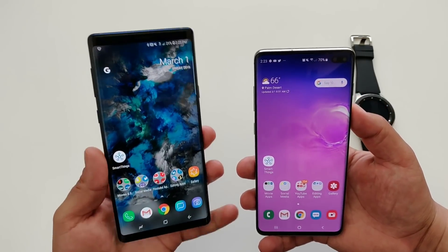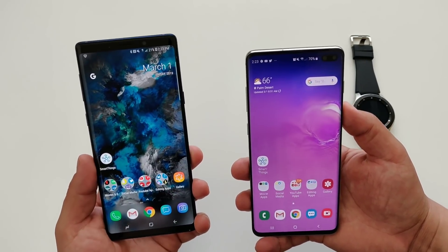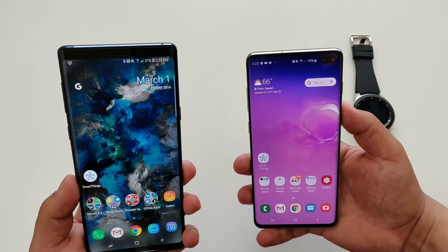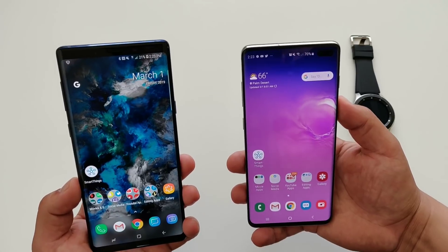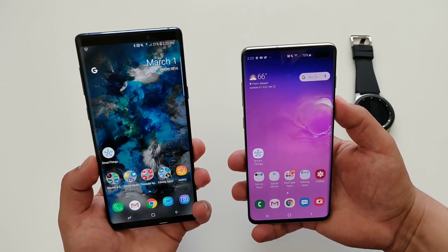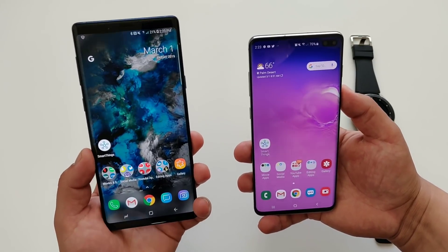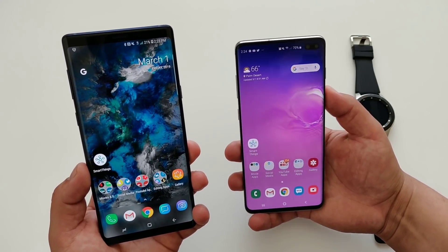The first thing we're going to do is charge up the Samsung Galaxy Note 9 for 15 minutes and see how much juice we can get out of the Galaxy S10 Plus. The S10 Plus is at 70% right now and the Note 9 is at 21%. Within those 15 minutes, we'll see how the battery drains on the S10 Plus and how much juice we can get onto the Note 9. I'm going to make sure I turn the screen off during this test — nobody's going to leave their screen on the whole time while charging.